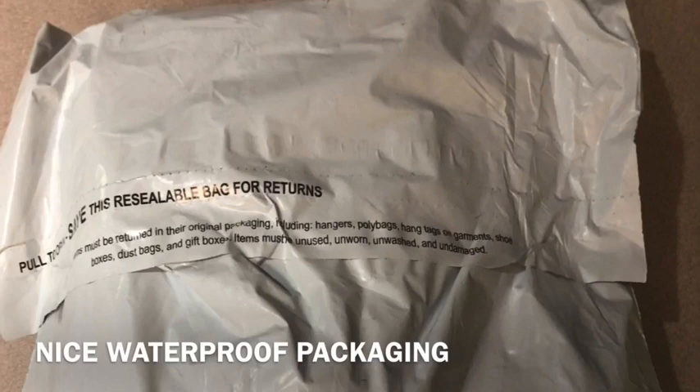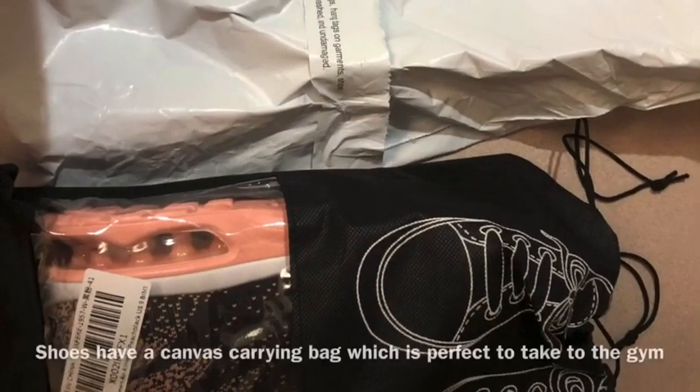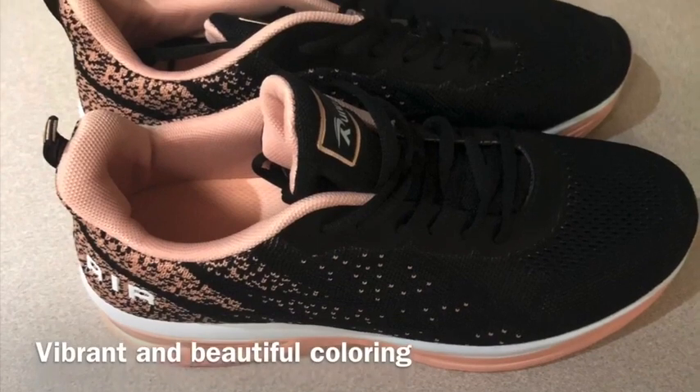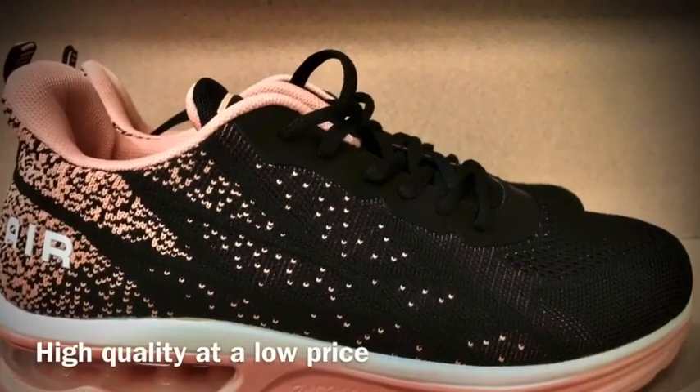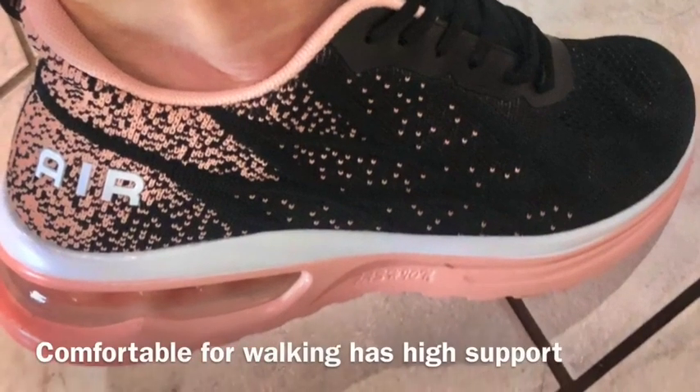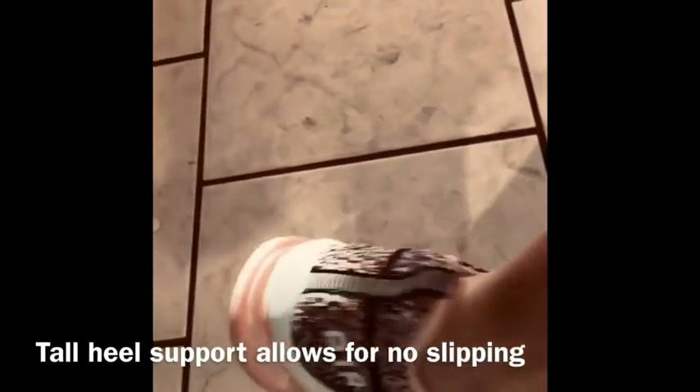but they are super comfortable and the heel is high enough that they don't pull off my feet, and they also have a lot of heel support. So when I run in them, I am not uncomfortable and my knees or shins or heels, none of those felt hurt while I run. So I think you'll enjoy them too. They are super comfortable and they have a high back lip so they stay on my foot.